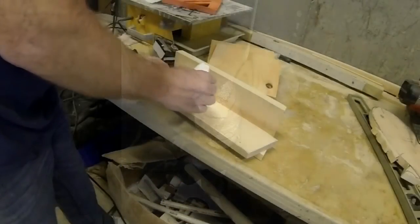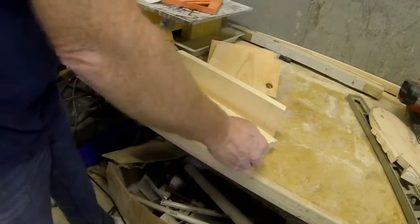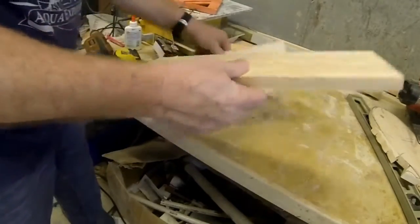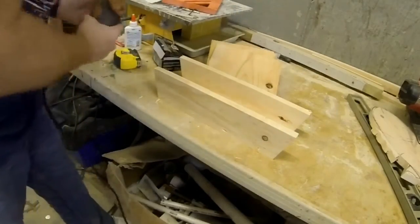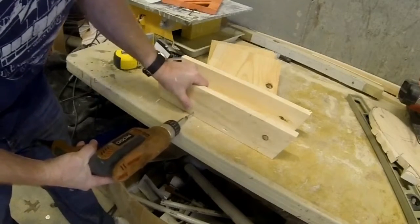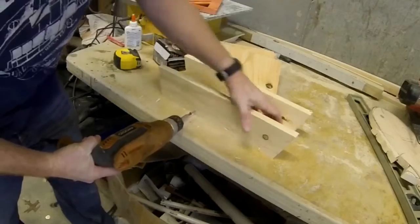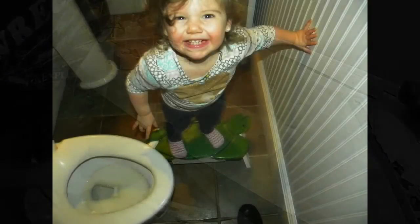We start with one piece of 1x4 which is going to be cut into three pieces to create a U-shaped base for the stool. We're going to cut a 15-degree angle on two of the sides, and the top part of that assembly also has a 15-degree angle cut on both ends to match. That's going to be the angle that the legs protrude at.